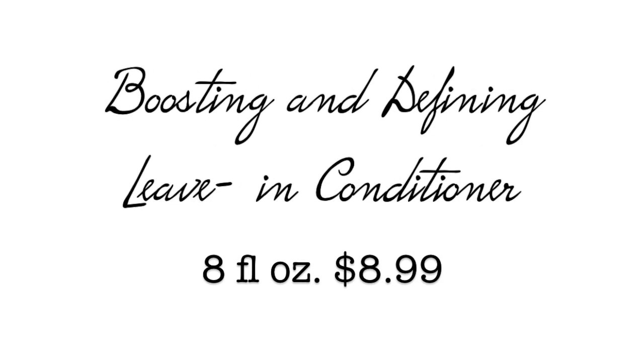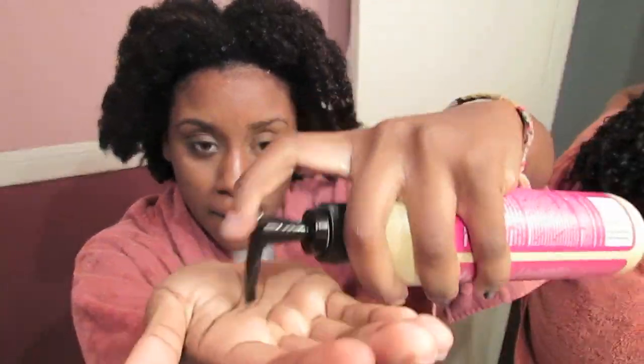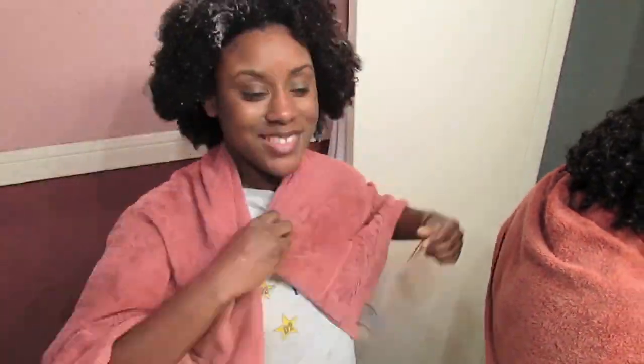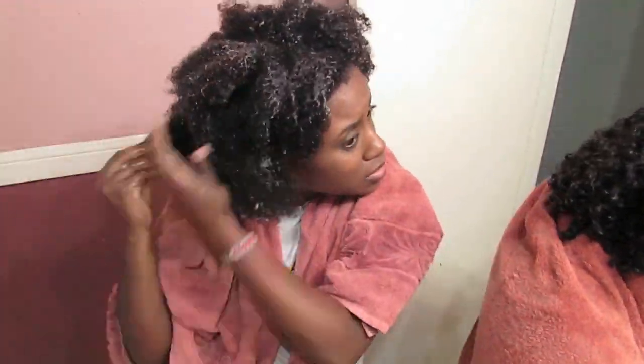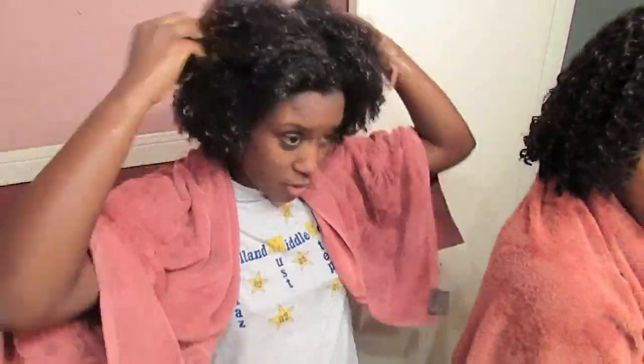Now for the leave-in conditioner, it also had a very watery texture, as you can tell here. When you put it on your hair, it almost dissolves into your hair. So I thought I really needed more than I did, but I soon found out that I did not need as much once I used the cream, because there's going to be a lot of product. This also makes it very easy to detangle.